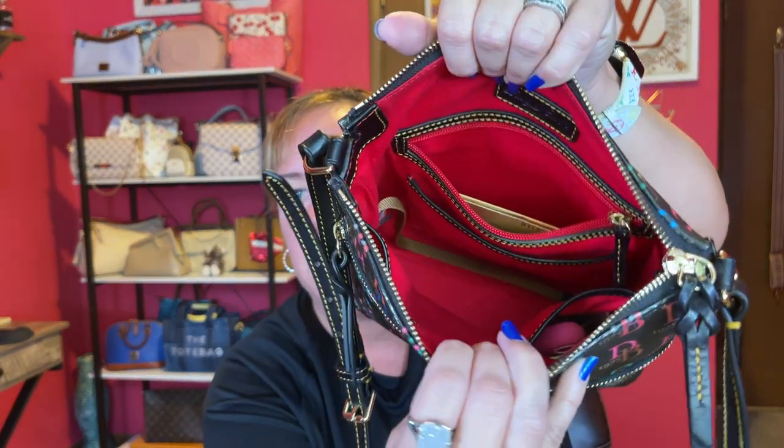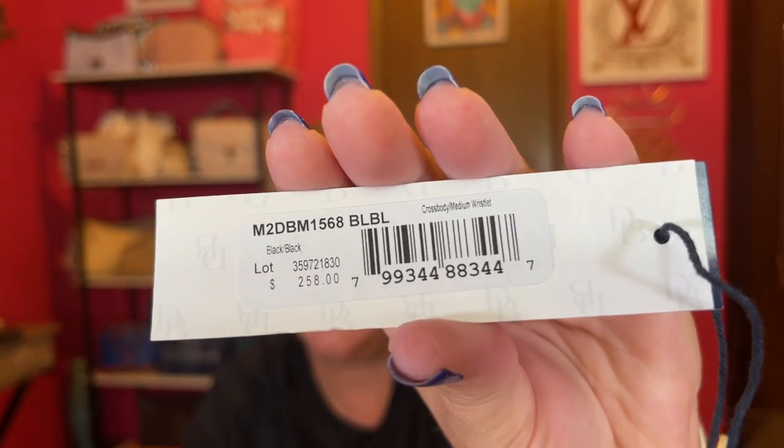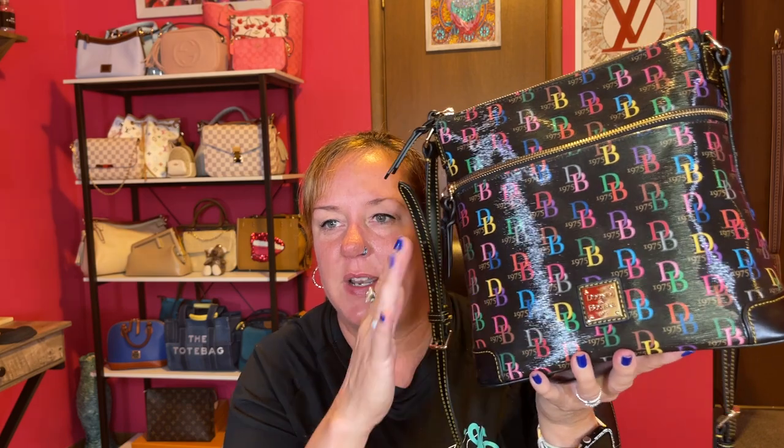I'll show you the tag in case you're interested — it's still on the website. It's the black crossbody with the wristlet, and the retail is $258, but I got it for $100. Great price, and it comes with two items. That is my what's-in-my-bag review. I love this one — I'm really trying to carry more black bags, but you know how I am with color.